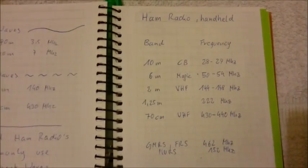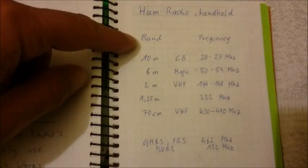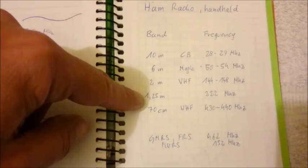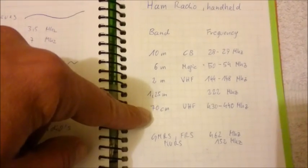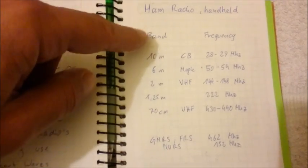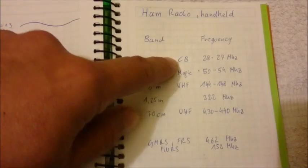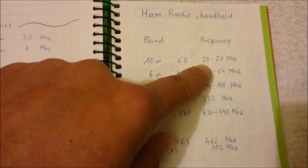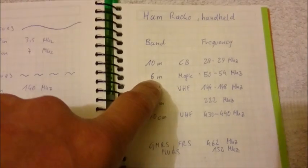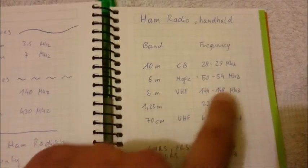Let's have a look at the handheld ham radio bands. The common bands are 10m, 6m, 2m, 1.25m, and the 70cm bands. The 10m is the old famous CB — Citizen Band — and it transmits at 28 to 29MHz. Then there is the 6m, called the magic band, at 50 to 54MHz.